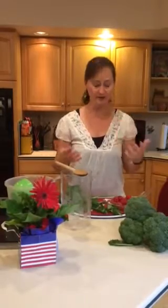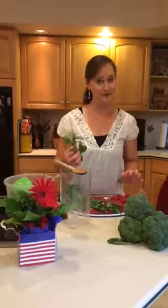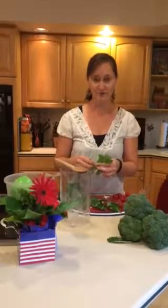So, what I'm going to show you today is how to make an infused water, where the only calories are going to come from a little bit from the raspberries that we're going to put in here. I'm going to do a raspberry mint infused water.